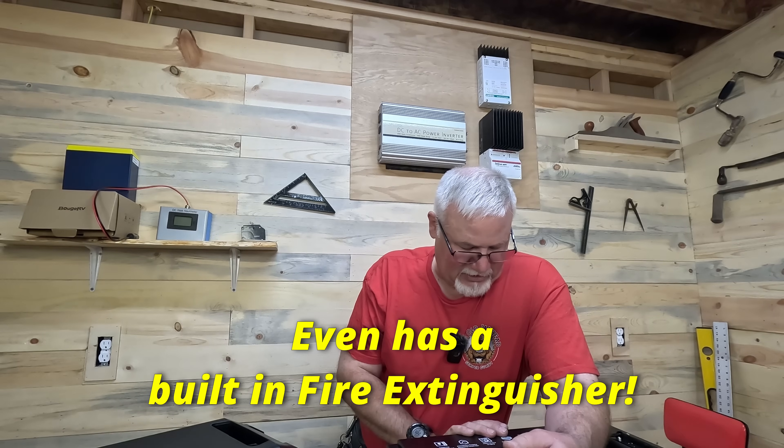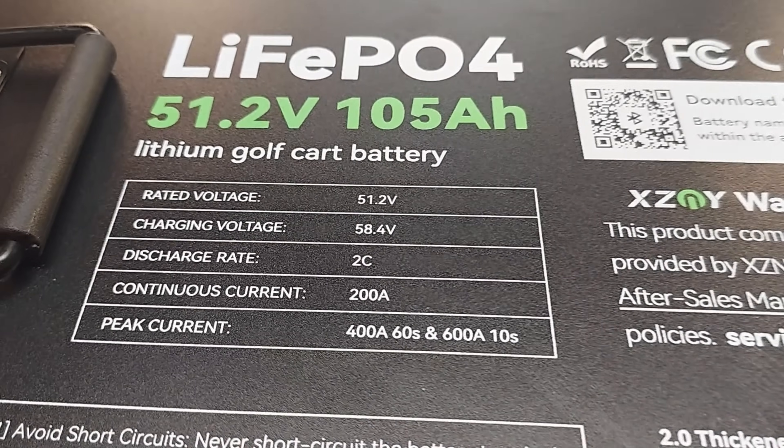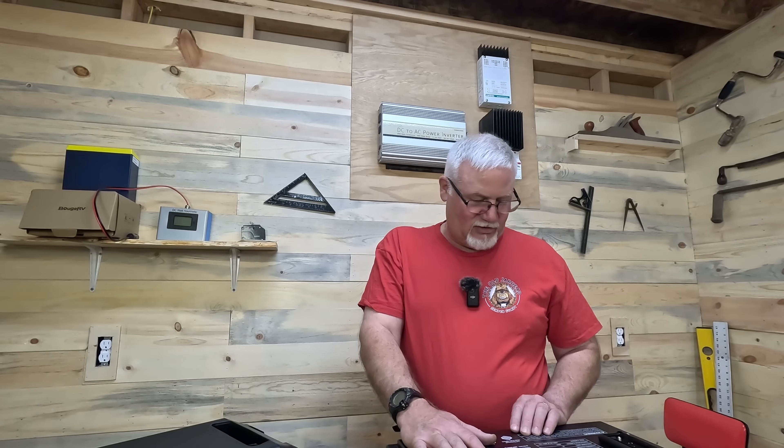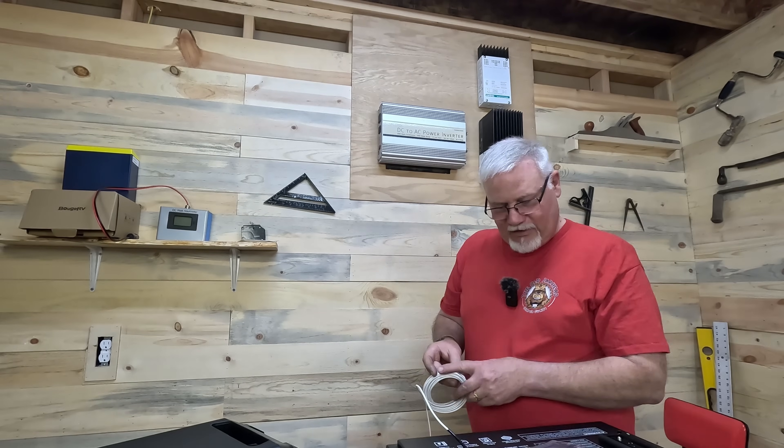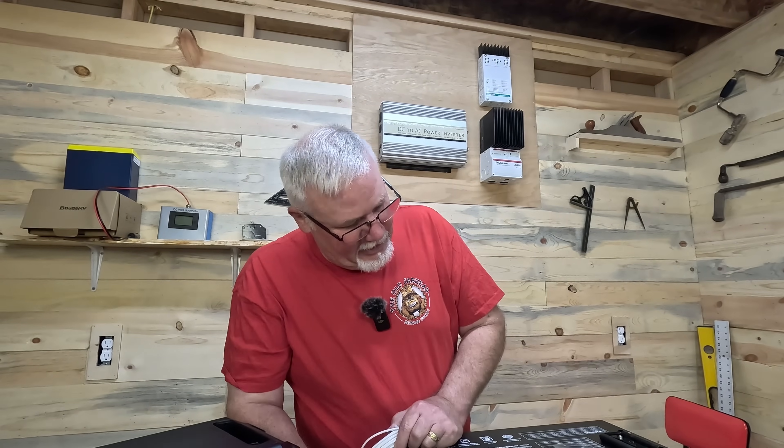The battery is 51.2 volts nominal, with a 58.4-volt charging voltage, a 2C discharge rate, continuous current of 200 amps, and peak current of 400 amps for 60 seconds or 600 amps for 10 seconds — a crazy amount of power. It also has a Bluetooth app. I also have a smart battery monitor to hook up to it.